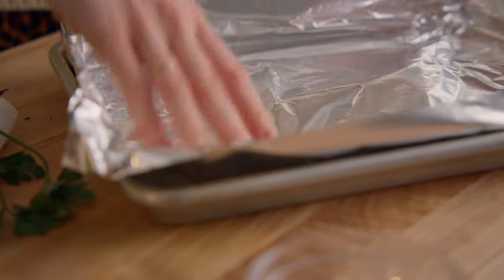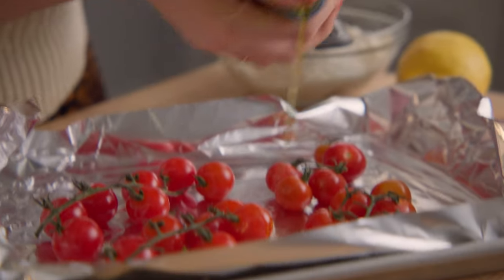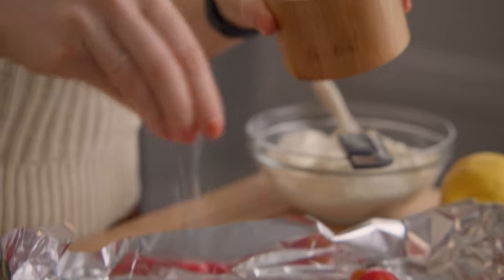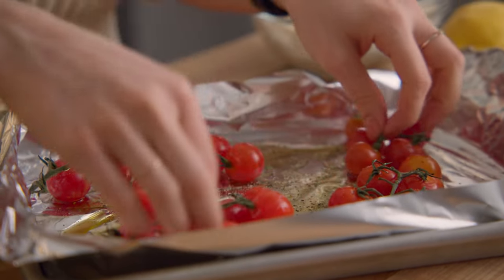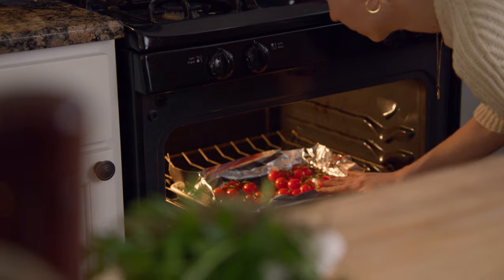Line the same baking tray with tin foil and add the tomatoes. Keep them on the vine if you can. Drizzle with olive oil and a sprinkle of salt and pepper.